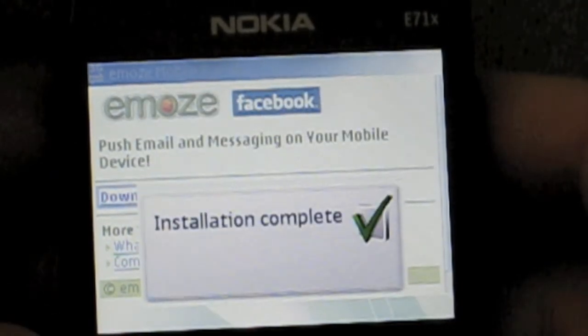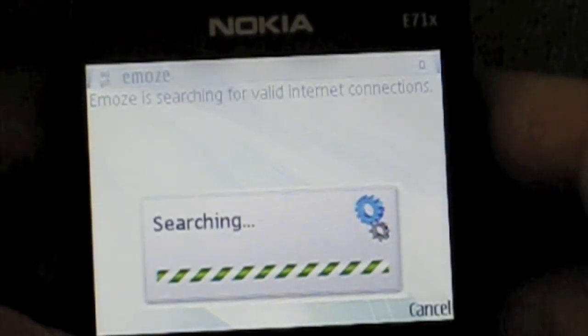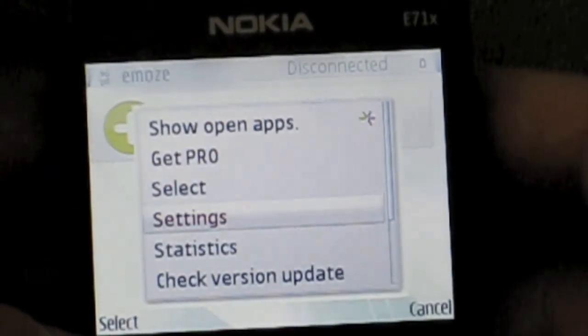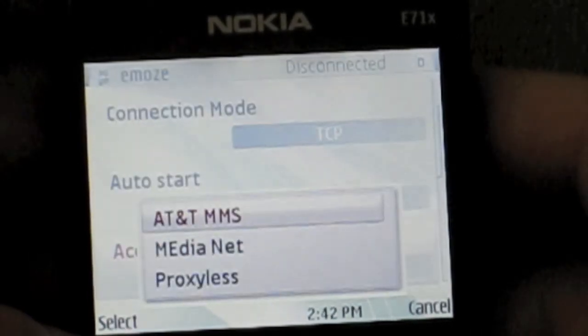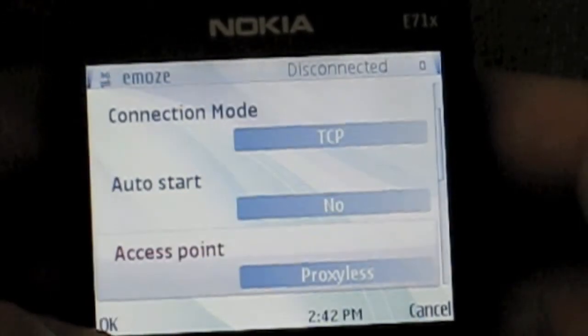Click OK to accept the conditions, click next on automatic to automatically search for the internet. Once we reach add an account, we click options, scroll down to settings, select, scroll down to access point, and we're going to change it to proxy list, click select, and press OK.